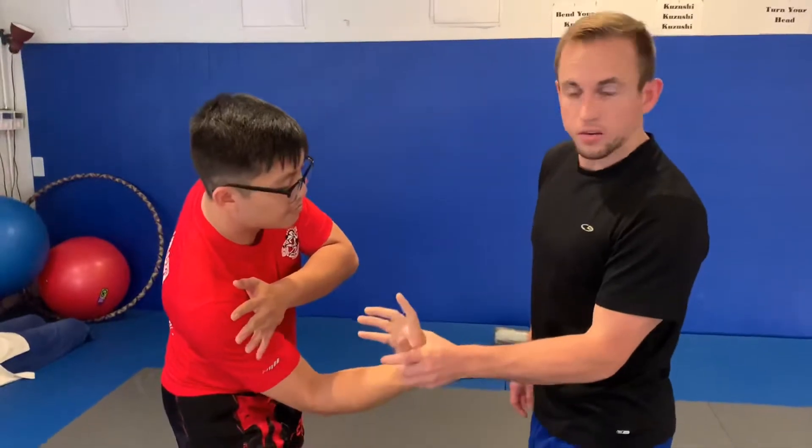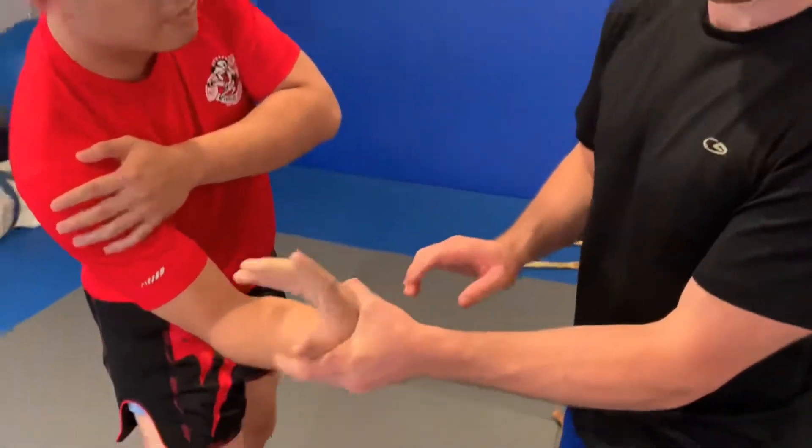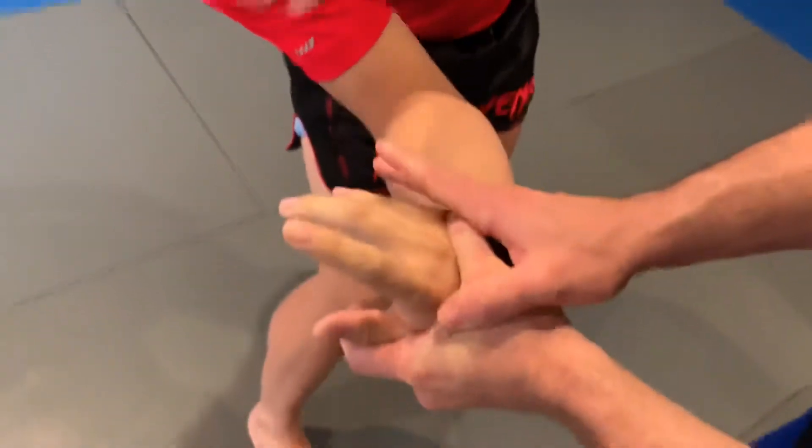This can be done with one hand, but it may take a little strength, especially if you have smaller hands. It's a good idea to get a second hand involved and reinforce the point of the thumb.